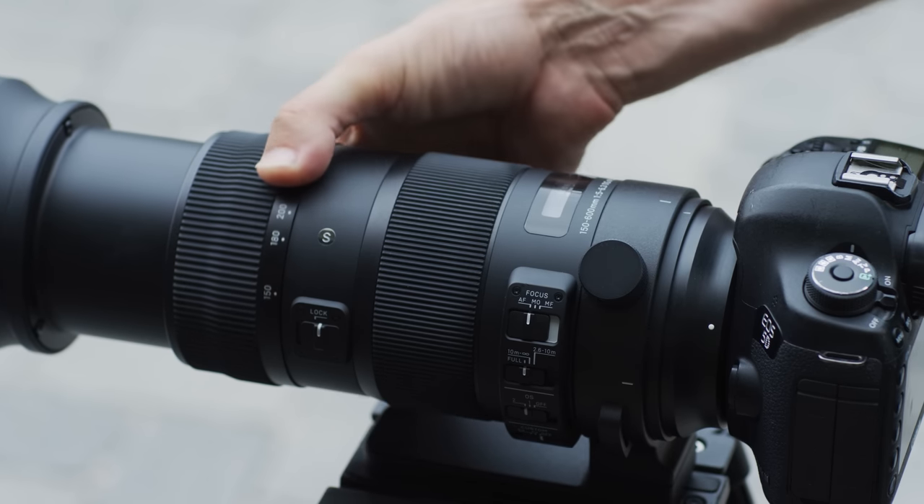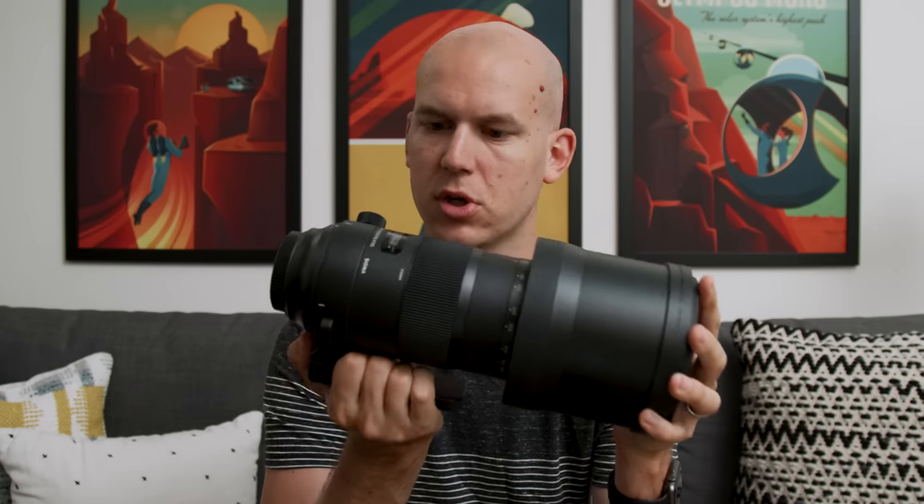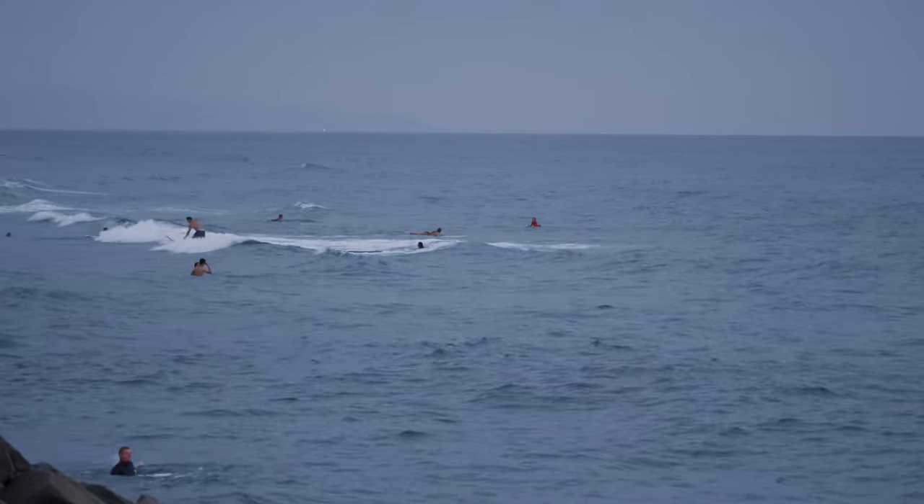Reason number one why you would want a lens like this is when you cannot physically get any closer. The things that come to mind are sports, wildlife, and maybe even something like a wedding where you can't go beyond a certain pew in the church for Catholic reasons. This would enable you to make it seem like you're actually closer. So I wanted to test this out with some sports stuff, so I went and did some surf photo and video work.